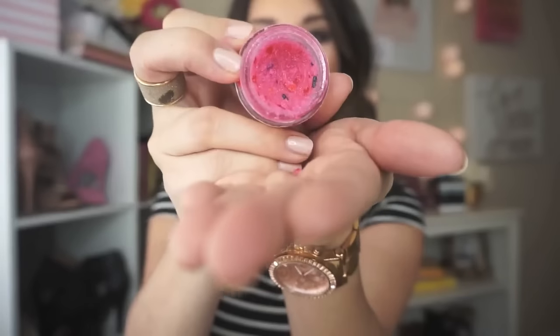Now you just want to take it and go ahead and wipe it off. The Lush ones are actually edible, so if you get a little in your mouth it's okay. Now my lips are nice and smooth, so when I apply lip products it's not going to clump up or have dry skin. They have all kinds of flavors — bubblegum, mint, and more. They're about $10 and they last forever.